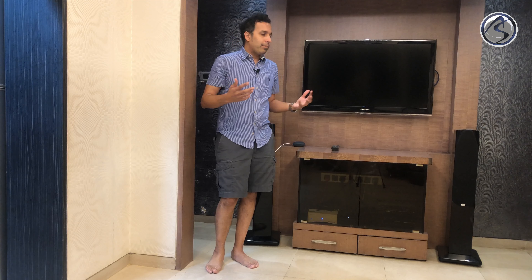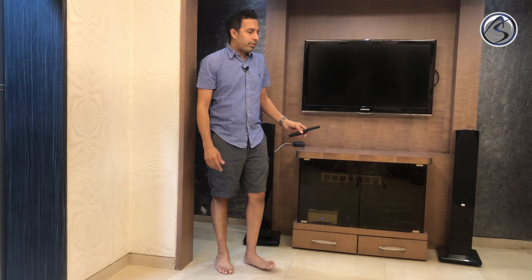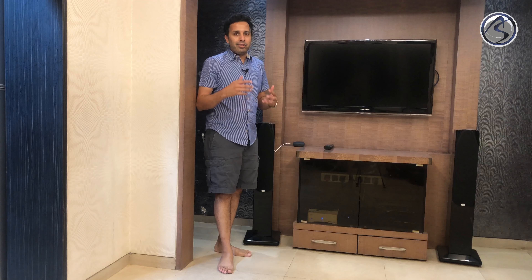When my parents decided to visit from the US, I wanted to make our smart entertainment system much easier for them to use. We have a universal remote control by Control4, but sometimes that can be challenging going to the right input and controlling things. So I wanted to set up a voice-activated solution for them to easily turn on a DVD, turn on Netflix, or turn on anything they want to watch. So we added a Google Home to our setup. Let's see how easy it is to use a Google Home to control our entertainment system.